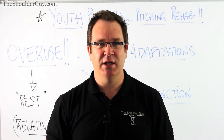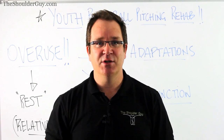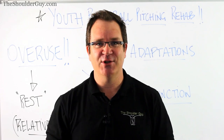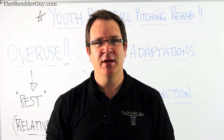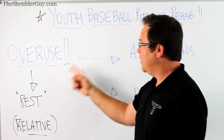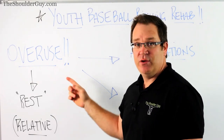He plays first base and third base, but predominantly does a lot of pitching. Now his shoulder is sore and starting to develop some crepitus - some noise within the joint. They wanted to know what they can do to help. So I want to put this little video together to give you a few pointers about pitching, especially with young players. The biggest problem in little league pitching and baseball is overuse.